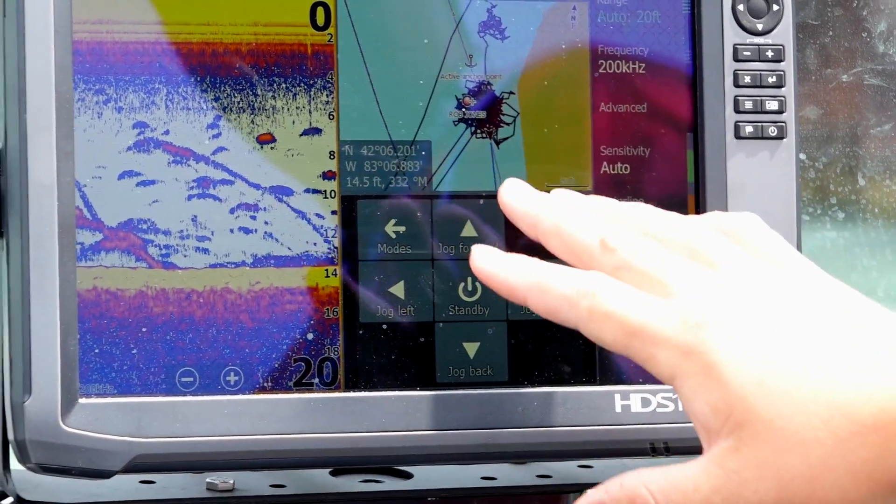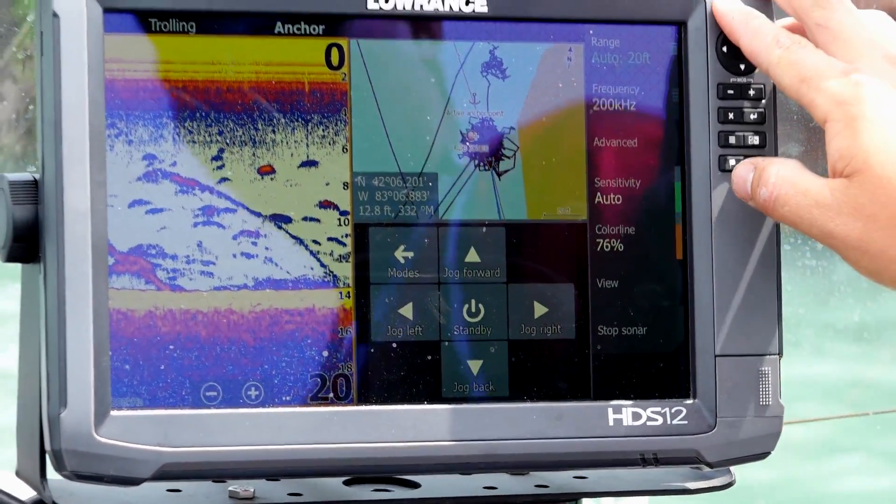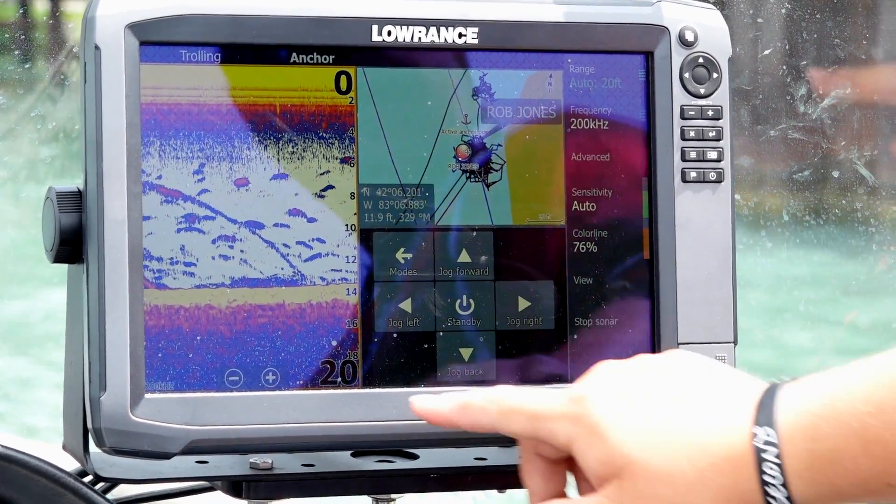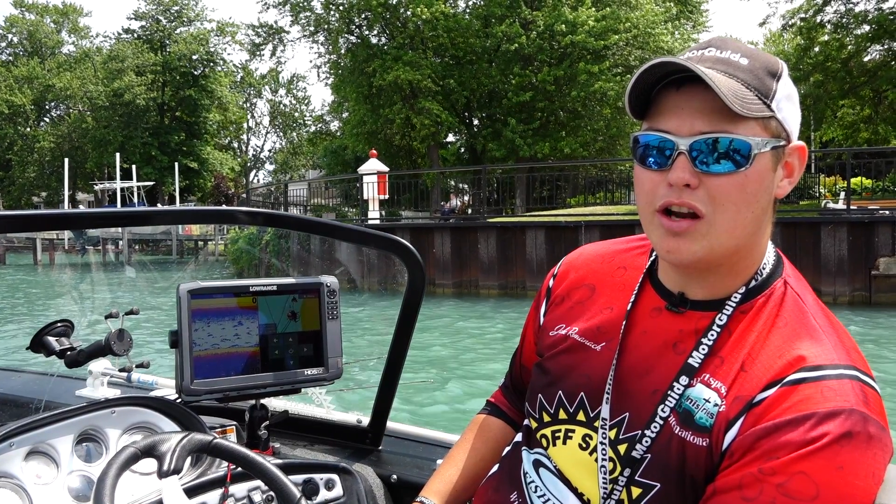When I save that, I can go back to my menu system and pull that up right on my graph and have all the information I need. Really a slick way to stay organized when you're out on the water.